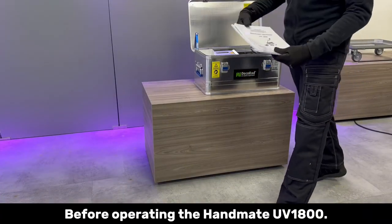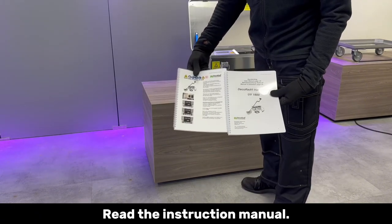Before operating the Handmate UV-1800, read the instruction manual.